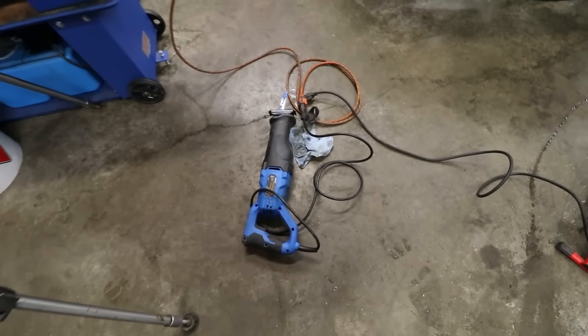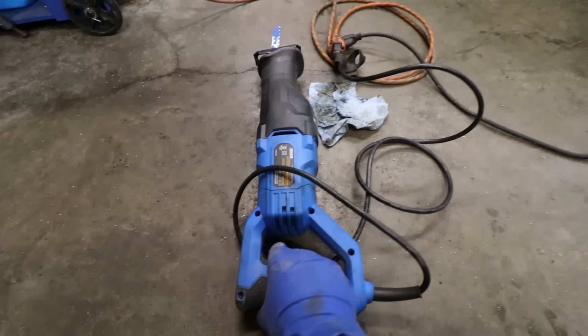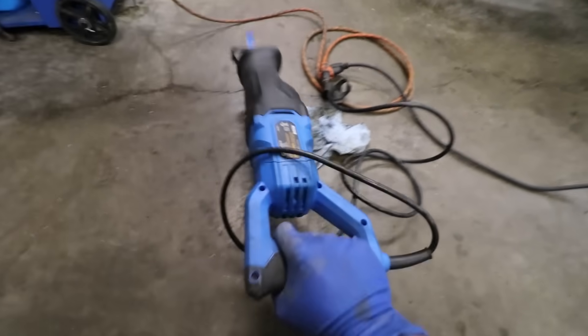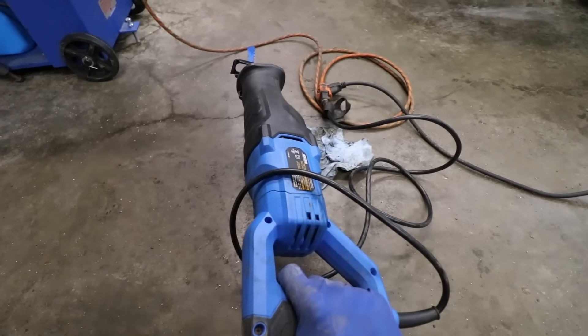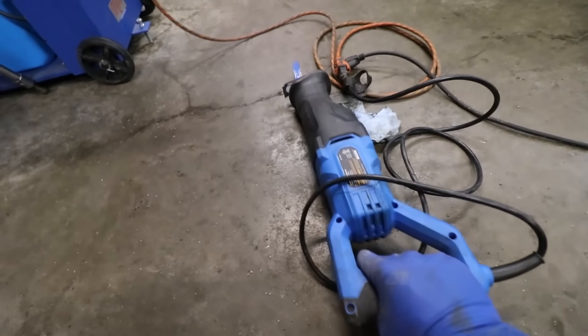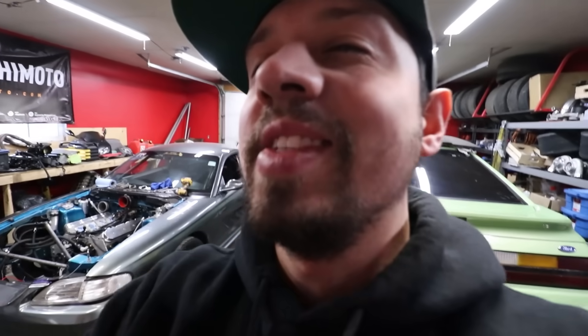I actually wanted to go cut the exhaust out. We have two of these sawzalls - one of them works and one of them you kind of need to smash off the floor to get the motor to free up. I gotta go to the other garage and get the other one. Sad.